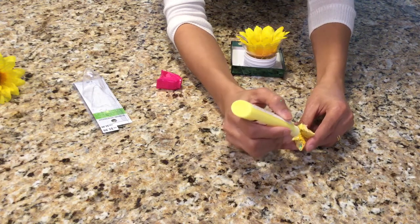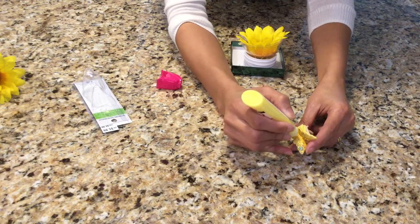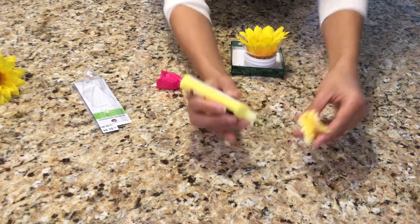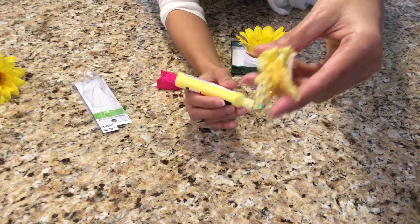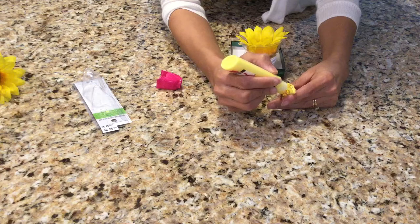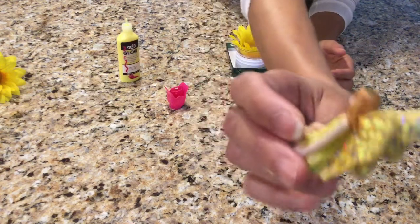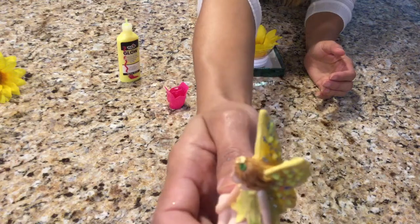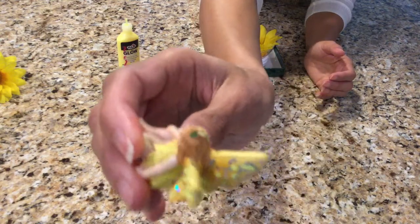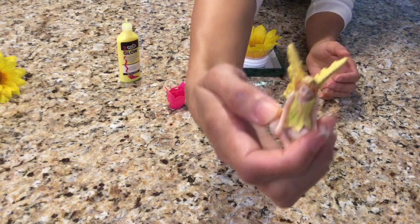You won't really be able to see them because it almost matches the color of her wings, but just put random dots on top and on the inside of her wings too. I've dotted the outside and the inside of her wings with little dots of glow-in-the-dark paint. Now I'll set her aside to dry and move on to the next step.